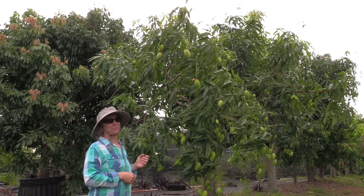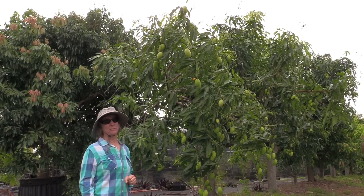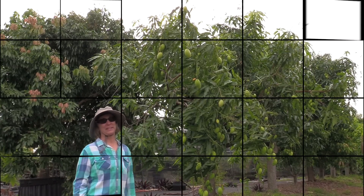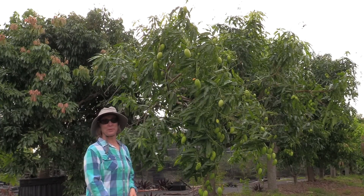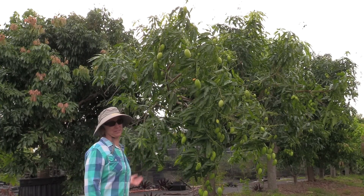We've got probably two months for most varieties, and that can seem like an eternity if you are looking at your fruit all the time. But at this point, there are some really good things you can do for your fruit and for your tree.